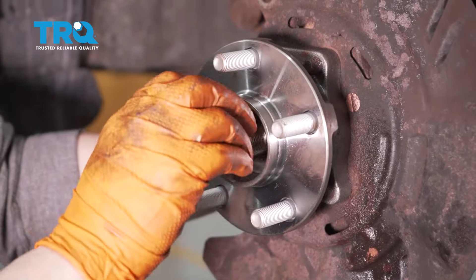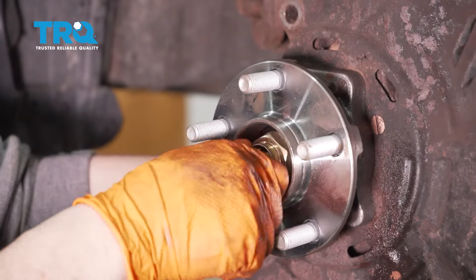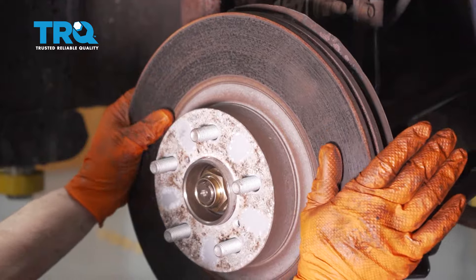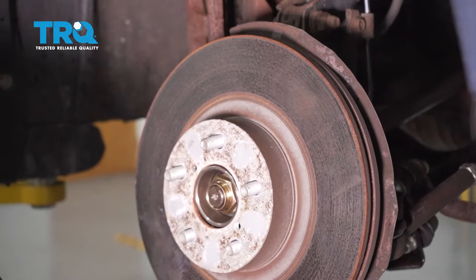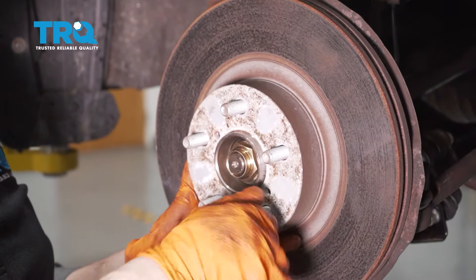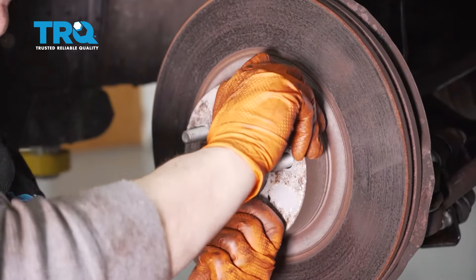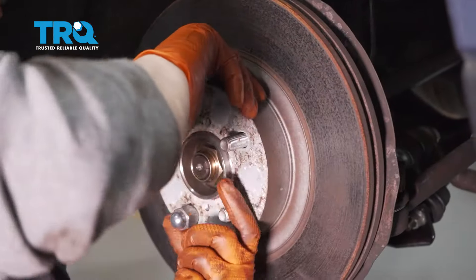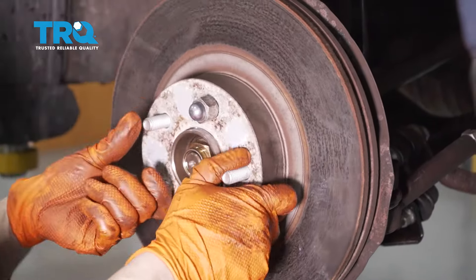Put the new CV axle spindle nut on — don't torque it until the vehicle is on the ground. Now put the rotor back on. You can use two lug nuts to hold it in place. Once you put the lug nut on, spin it to check if your backing plate is hitting the rotor. If it is, that's that magical sound — just pry it back a little until it's quiet.